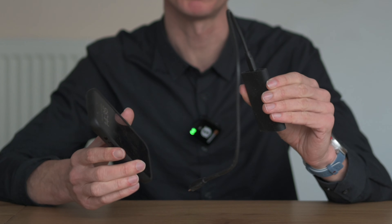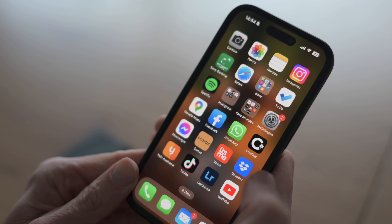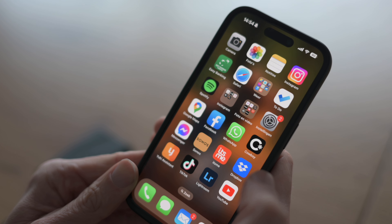You can connect an external SSD drive to your iPhone and I will show you how in this video. All you have to do is connect your SSD drive to your iPhone via USB-C cable. To test this out I have this Samsung T9 2TB disc here. Let me show you how it works.